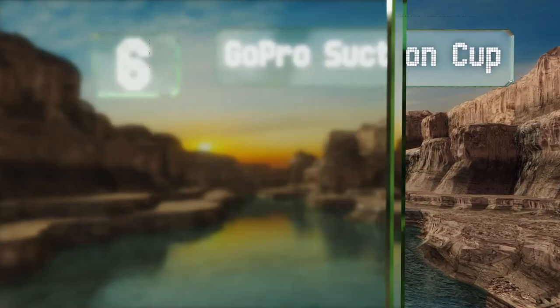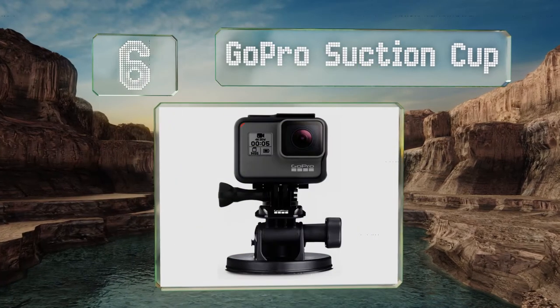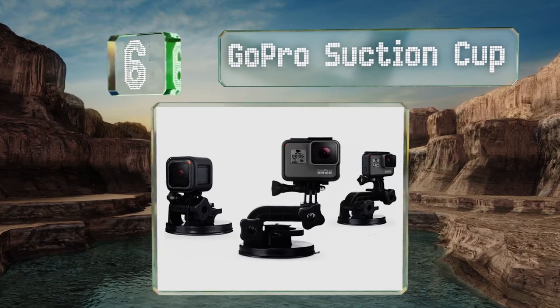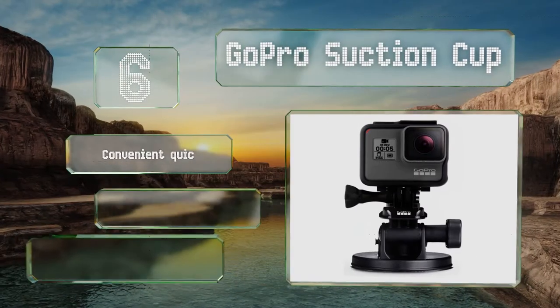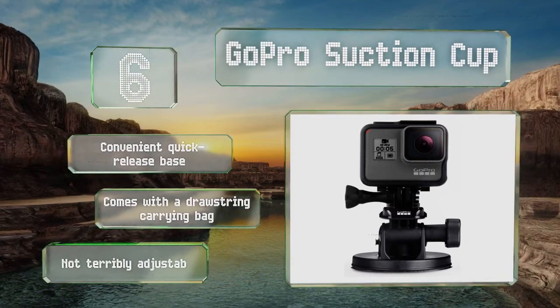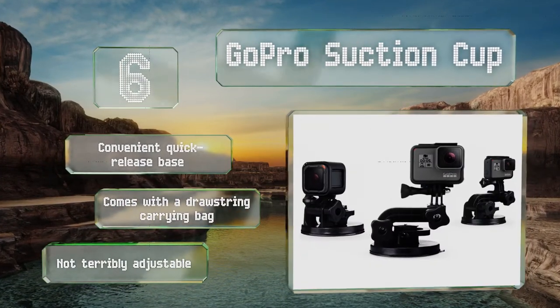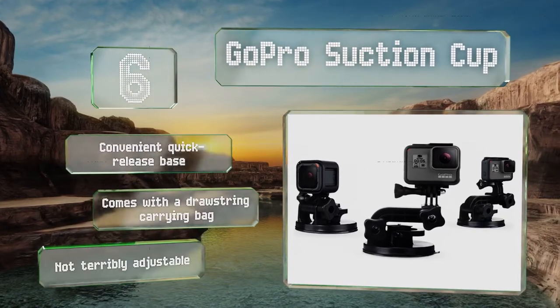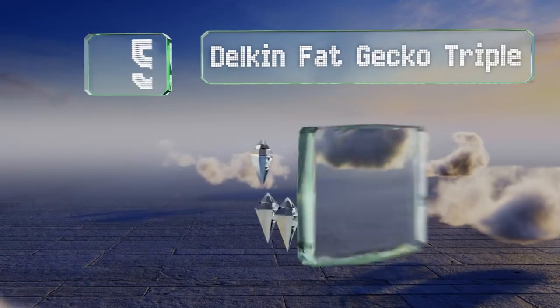At number six, the GoPro Suction Cup might seem a bit small, but that's because it's really only meant to work in conjunction with action cams. It can resist wind speeds of up to 150 miles per hour, making it suitable for use on cars and motorcycles with a flat surface. It's equipped with a convenient quick-release base and includes a drawstring carrying bag, however it's not terribly adjustable.